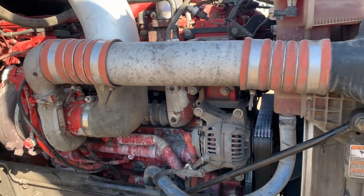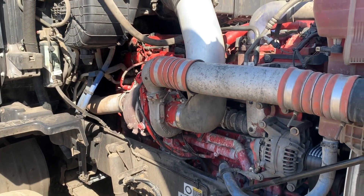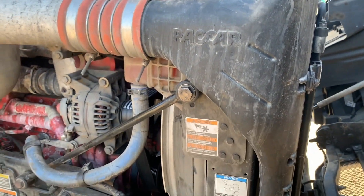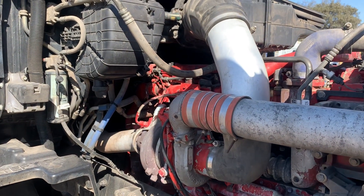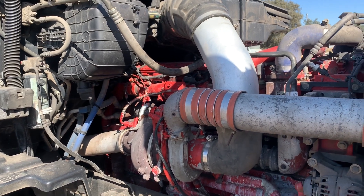I guess that will be the end of this video. Hopefully you guys enjoyed it. I know I didn't do the best job documenting it, but I did the best I could with the time I had. This is one of many trucks I have coming up. Hopefully I'll document those builds as well. Either way guys, thank you for watching and I will see you guys in the next one.